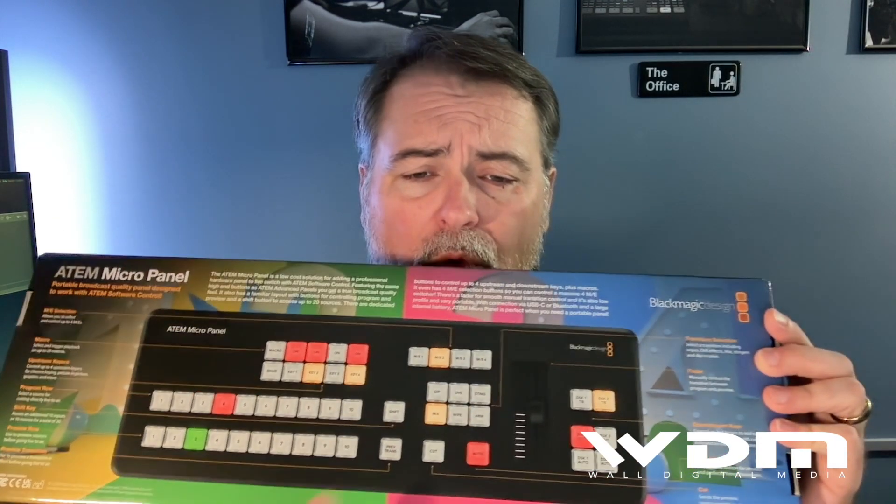You can connect it directly through USB-C to your computer as well. This gives you the functionality of having buttons like the old television studio switchers and the big control panels. This will also control four MEs, so you can actually use this portably to connect to one of the big constellations with four MEs. This is a really nice device. I had to run a special event as a one-man show, and I basically carried this thing around the worship center from camera to camera as I made adjustments, switched on the fly, went to our ProPresenter files, and it is awesome.